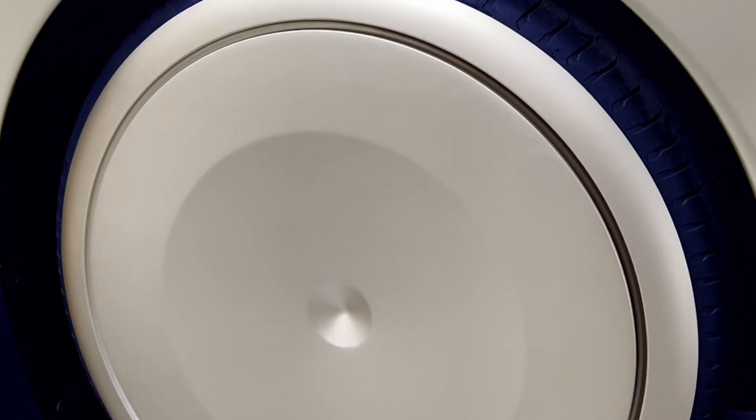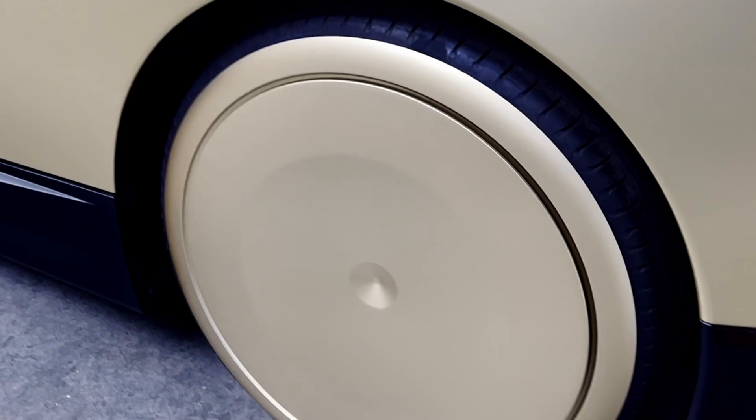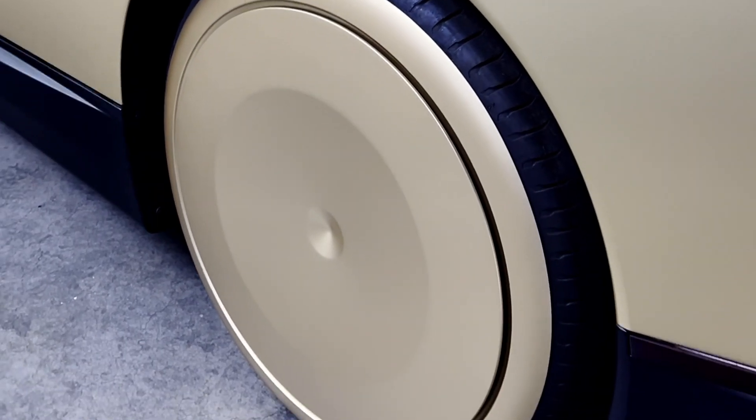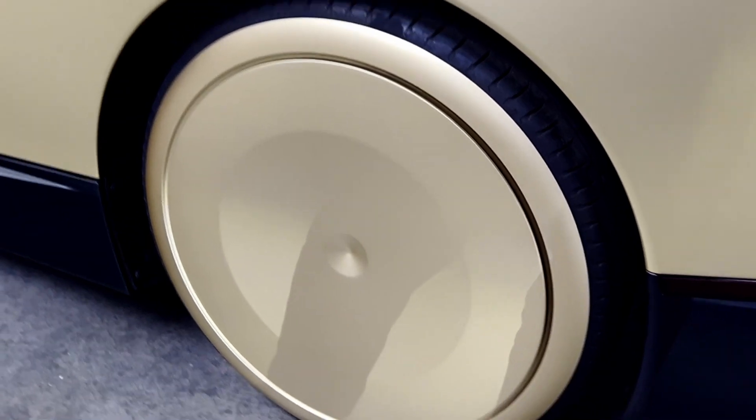This is a bit of a modified wheel design compared to what I saw on October 10th. On October 10th, the rubber on the tires was painted a gold color. But as you can see here, it's actually a metallic material. If I had to guess, that's either plastic or aluminum that's been painted gold.